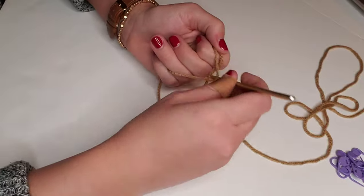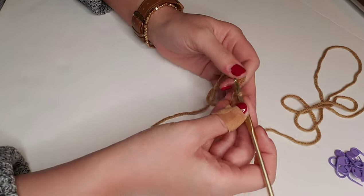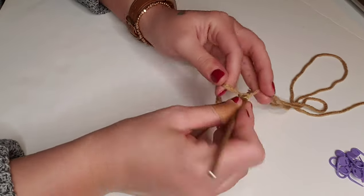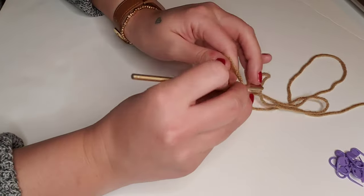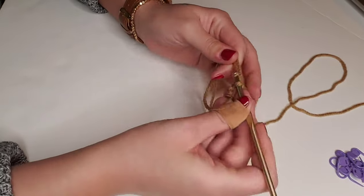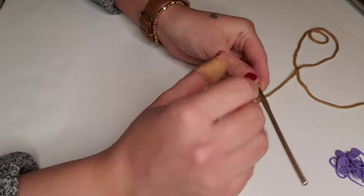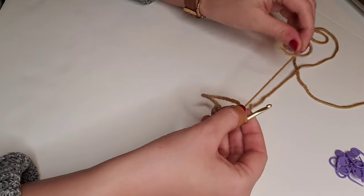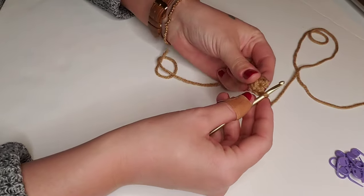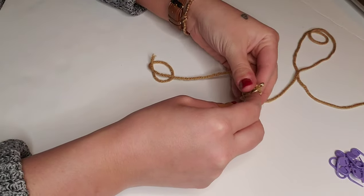We'll begin with the legs and the torso portion of this pattern. We're going to create a magic circle and single crochet six stitches into the magic circle. Now that we've got six stitches in this magic circle, we're going to pull this loose end tight to cinch it up and move on to round two. For round two, we're going to place two single crochet in each stitch around, which will be a total of 12 stitches for round two.